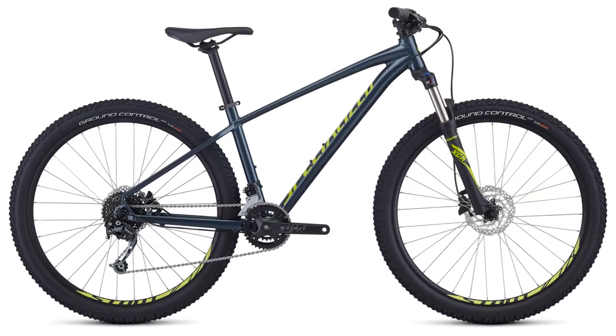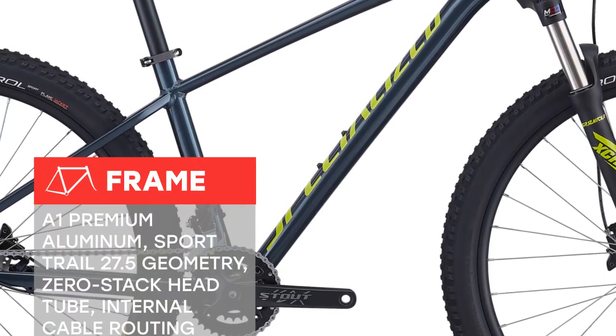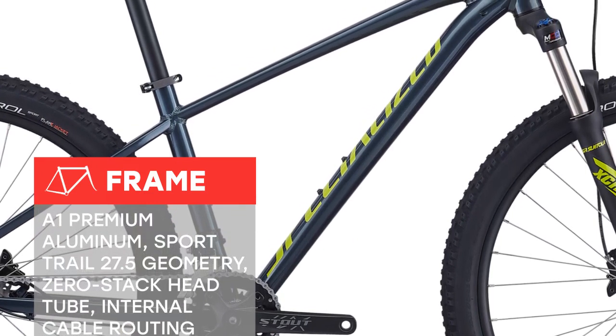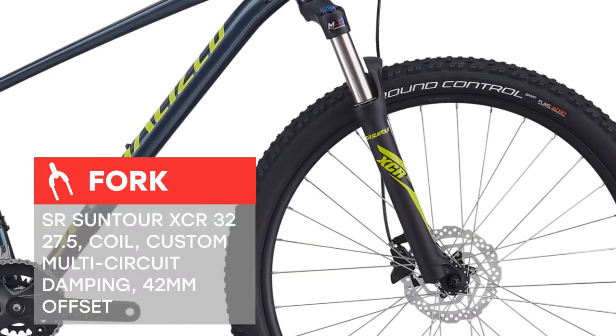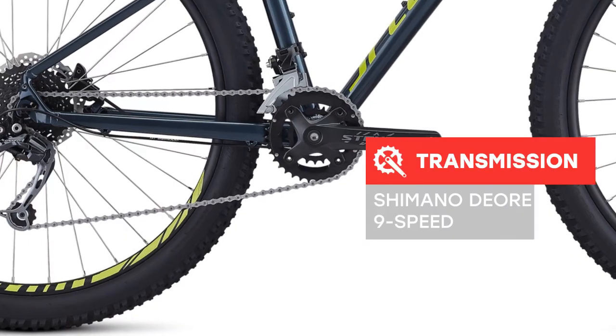Nothing quite beats the thrill of mountain biking, and the Pitch Expert is the perfect way to get introduced to the feeling. Its hardtail design makes climbing a breeze, while also making descending an agile, fun-filled affair. Our Sport Trail 27.5 geometry keeps you comfortable and confident on a variety of terrain, and the Shimano component spec keeps you rolling for miles with minimal maintenance.